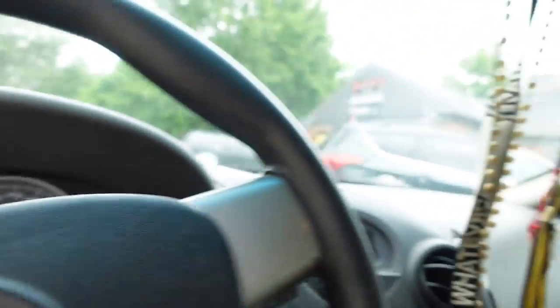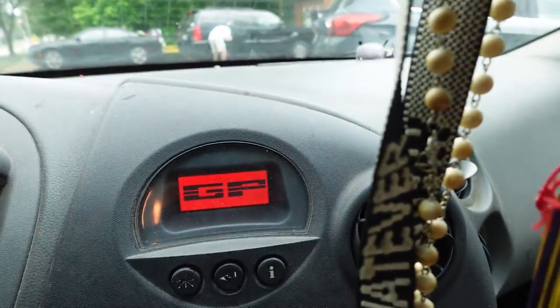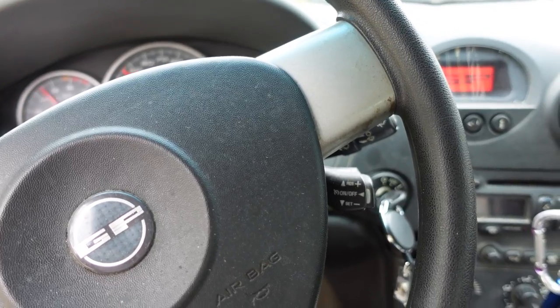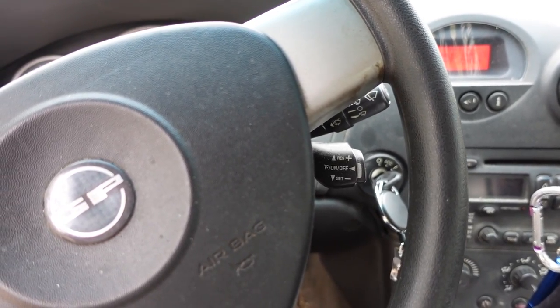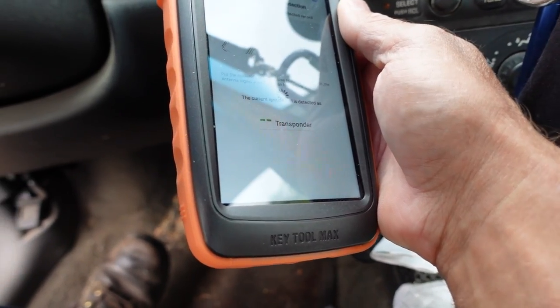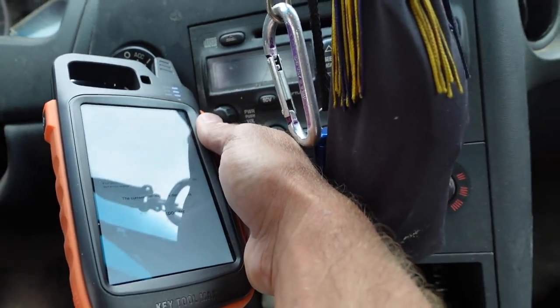I'm going to go ahead and put this key in here. I just want to see what it does — I haven't even turned the ignition on yet. Usually you'll have this little indicator up here. We're getting 'starting disabled' from the theft system — no crank, no start. Going to go to ignition switch signal coil detection, put it up here, turn the key on and off. I don't think we're reading anything.